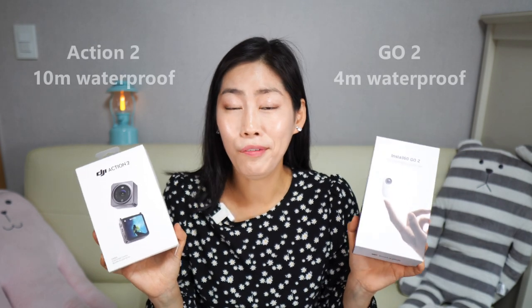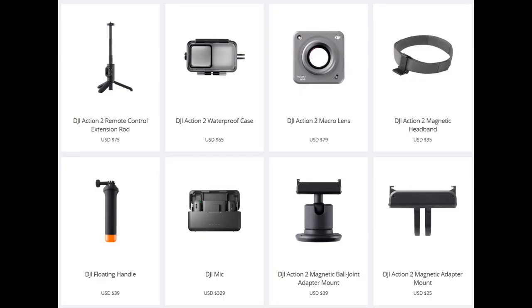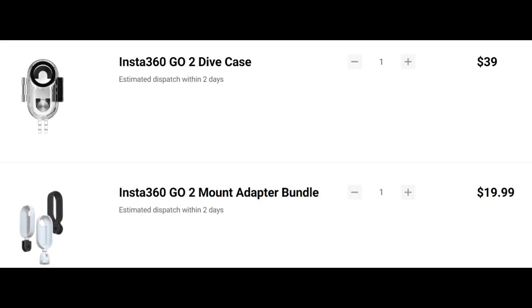In both cases there may be some accessories you want to buy extra. For example, if you want to go diving, both cameras are waterproof, but for deep diving you may want an extra waterproof case. For DJI, the waterproof case is $65, the macro lens is $79, and the headband is $35 — I find them a little more expensive.